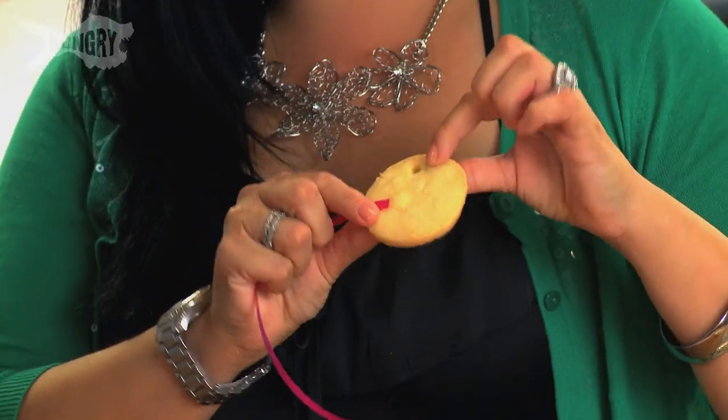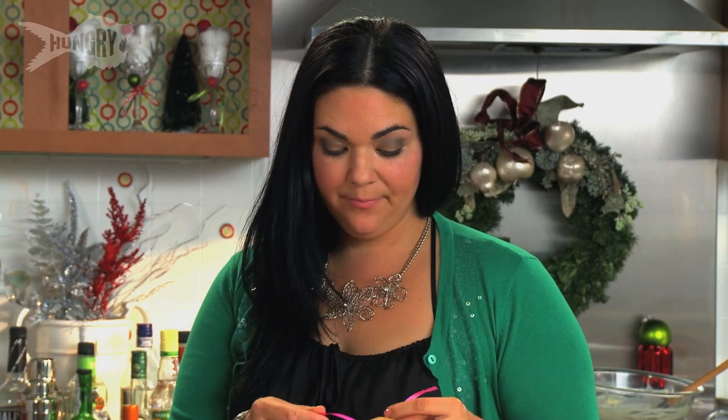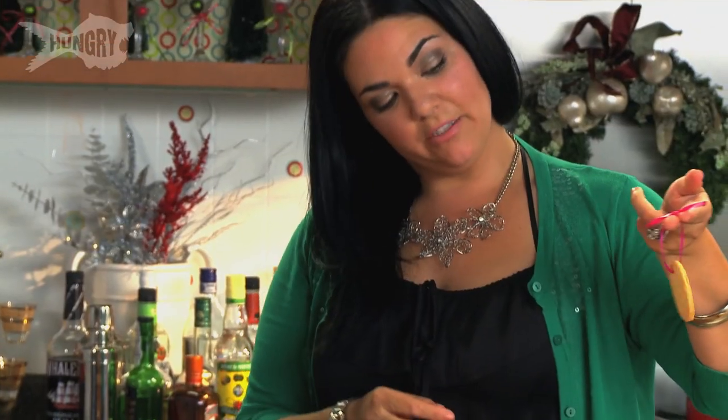Once they're baked, they've got that little hole that's already been made. When you decorate these — after you ice them, decorate them, and dry them — you take a little piece of ribbon, just tie it together, and now you've even got edible ornaments for your tree.